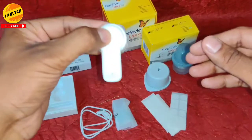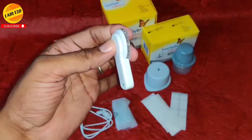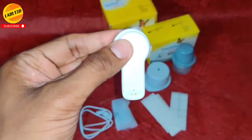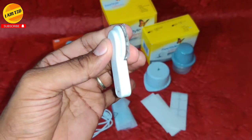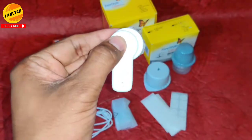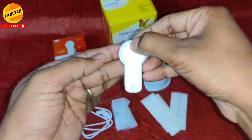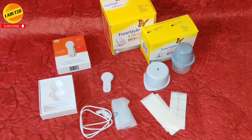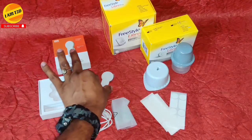Let me show you how you can connect your MM2 over the Libre sensor. Here I have a used sensor — you can see me putting the MM2 over the Libre sensor like this; it covers the Libre sensor completely and reads the sensor data. These are the double-sided stickers which we apply on the MM2 to help it connect over the Libre sensor. We will explore this in detail in my upcoming video.